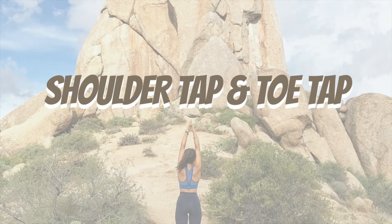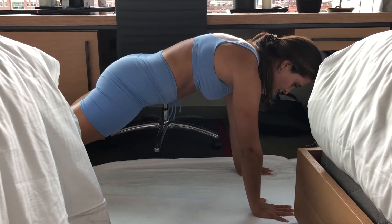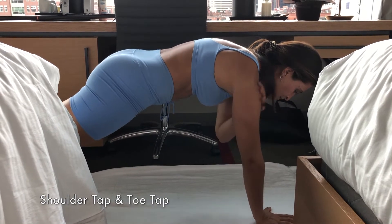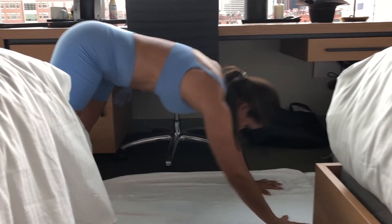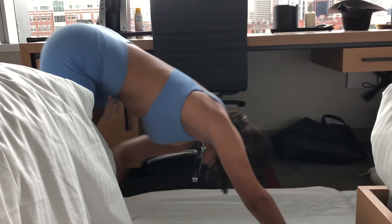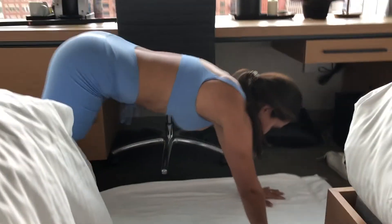Shoulder tap and toe tap. My shoulders, hands, and elbows are aligned. Then using my shoulder and my core to pull up and push back and tap each of my calves and then my shoulders as well.